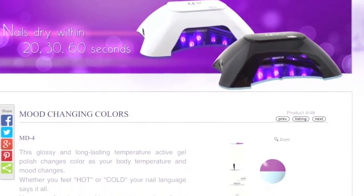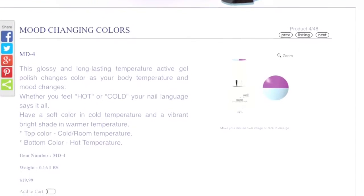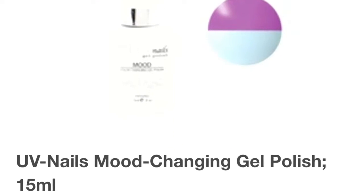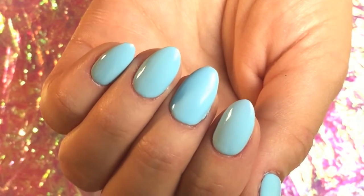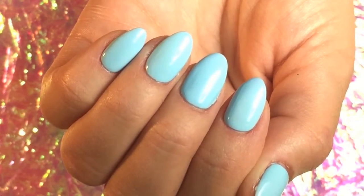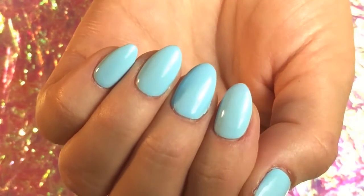If you go to the brand's website uv-nails.com, you'll see that they're selling their mood changing colors for $19.99. Instead of purchasing off of the actual website, go to Groupon.com because they're actually selling them for $8.99. I'm telling you this little tip because this is exactly what I did. There's no way that I'm going to pay $19.99 plus shipping on a gel polish brand that I've never even heard of. So I thought this was a super good alternative.